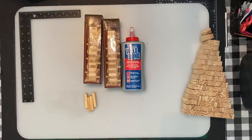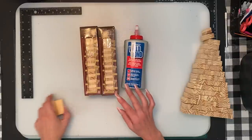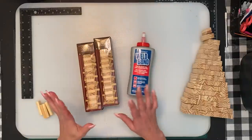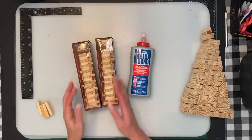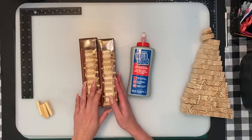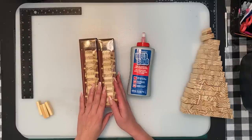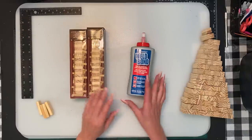Hi everybody, welcome to my channel. Today we are going to do some Christmas trees. You can get the tumbling tower blocks — I just thought I'd show you for people that are new crafters. You can buy these and they also come in a baby blue package. You can find these in the kids aisle where the toy stuff is.